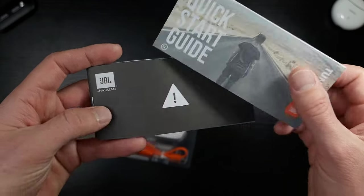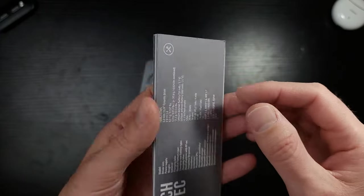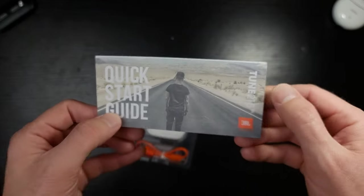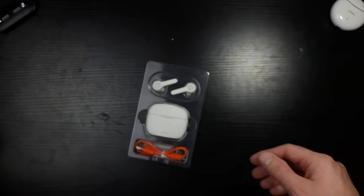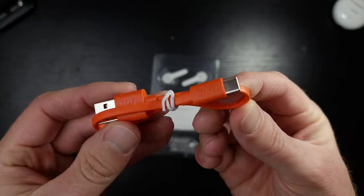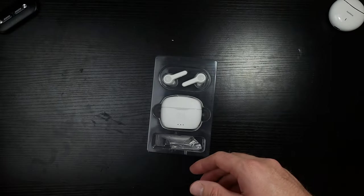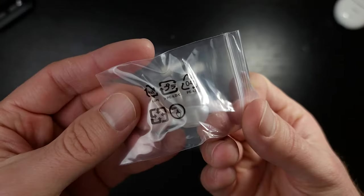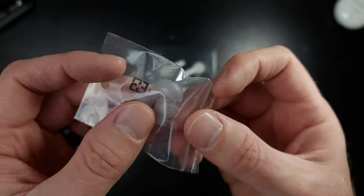There's a quick start guide — you definitely want to read this if you want to know what your earbuds are all about. Otherwise you're going to end up using them out in the wild and not know what's going on. The cable is standard JBL orange — love that, very stylish. And look at the silicone: that clear gray is very nice.